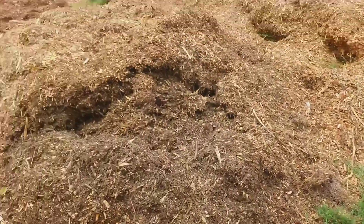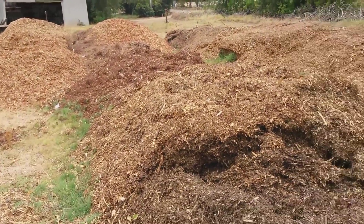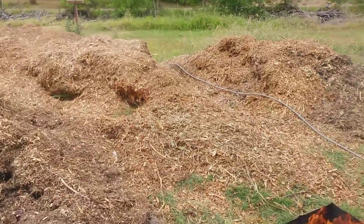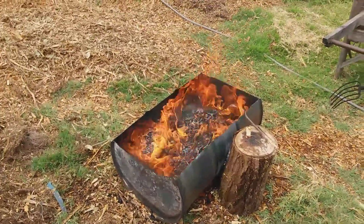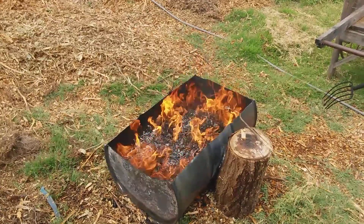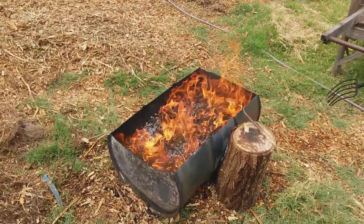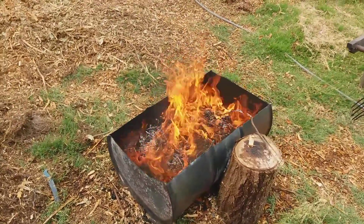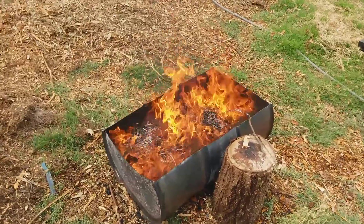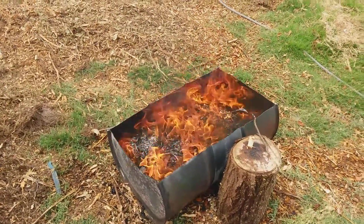As you can see, I could be here forever and I don't know that I'm going to do that. I'm just going to probably make a couple small batches and add it in. I don't want to turn all this into biochar. So I'll let this burn a little bit, stir it a couple more times, and then probably call it quits and soak it down with water.